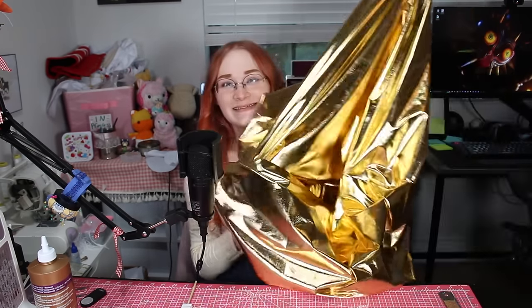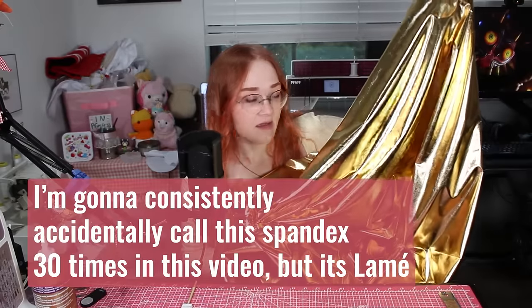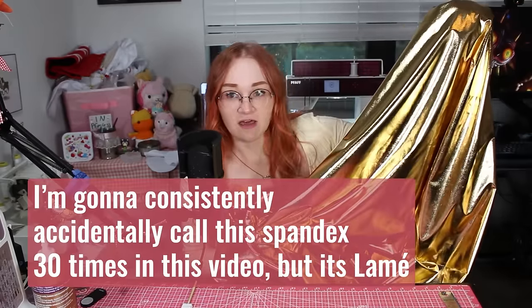Gold is one of those colors that's really hard to achieve, and I've never had luck getting a really pretty metallic gold from acrylic paints. So I'm going to be covering this entire thing in Four Way Stretch Gold Lame — this was from Big Z Fabrics and I got it on sale. I have a plan — I'll explain it as we go.